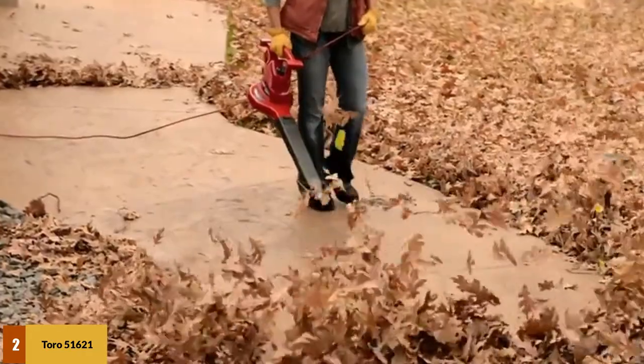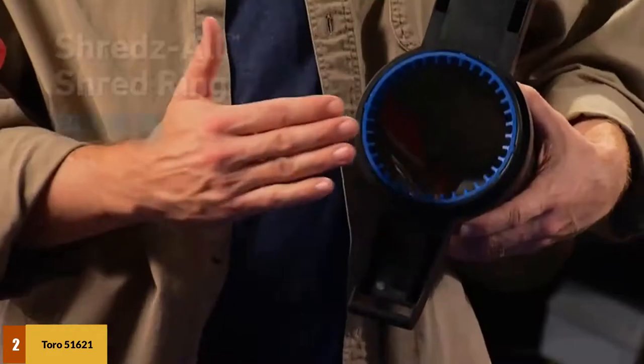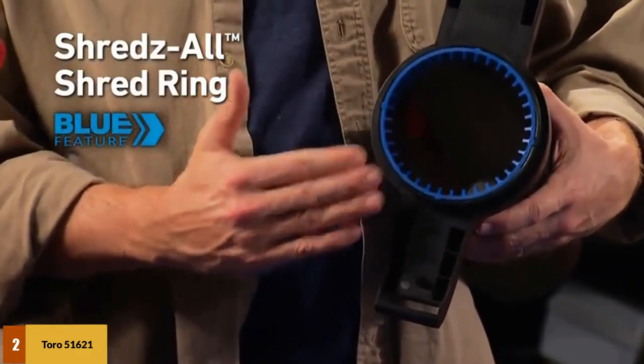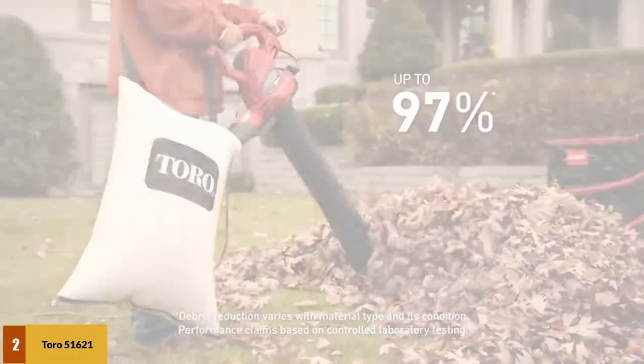The Shreds-All system works in conjunction with the metal impeller to reduce up to 97% of mulch debris to less than 0.5 inches in size. The main blower tube is designed for dry leaves, while a power insert is available for wet leaves. The concentrator helps deal with leaves hiding in hard-to-reach areas like corners and crevices, and you also get a variety of attachments to sort out leaves in whichever condition.